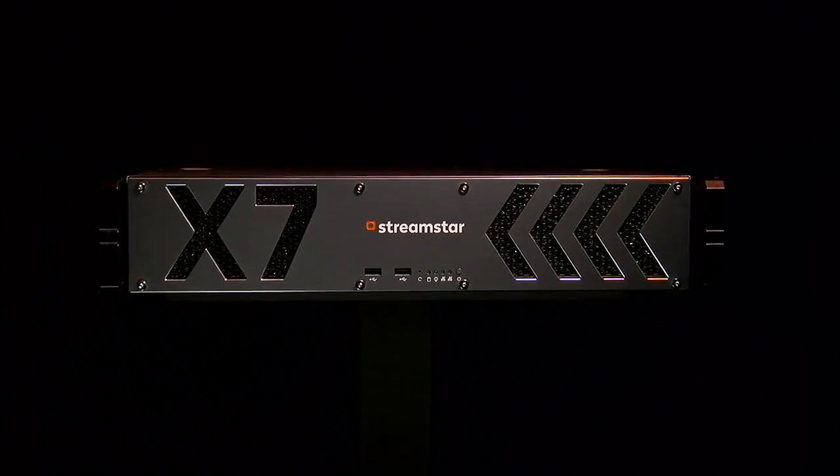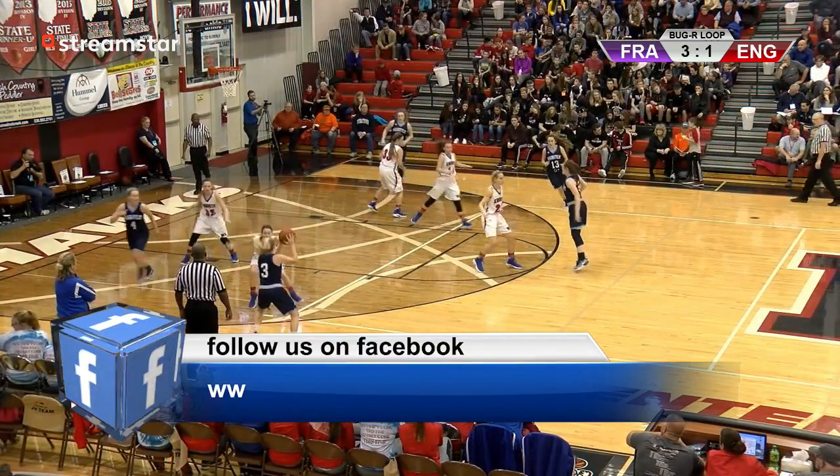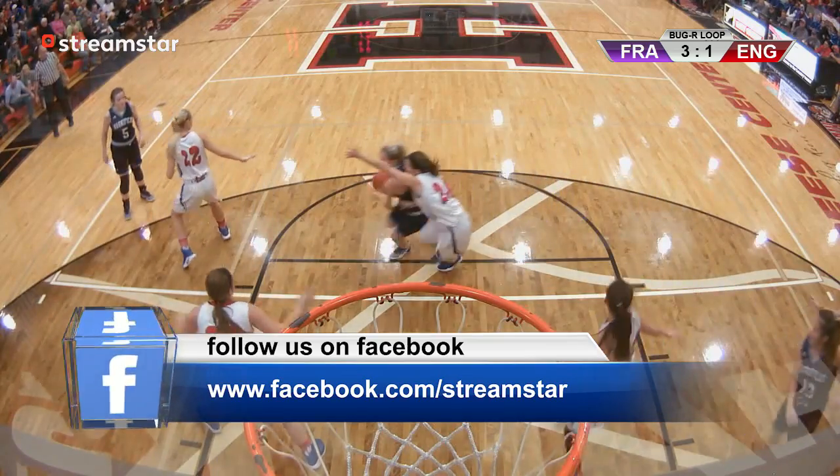That will have your production rivaling a big network broadcast, but with a workflow that has been designed for simple one-person operation.